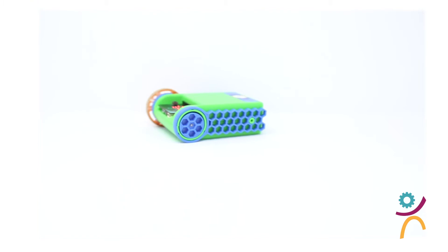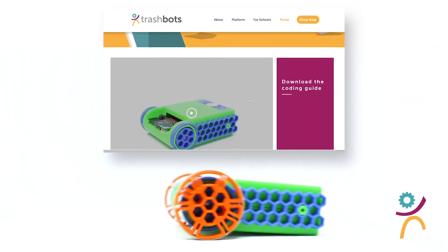Now that you know how to properly manage a Trashbot, you can program whatever you like. Download our coding guide for more information. Have fun and get creative.